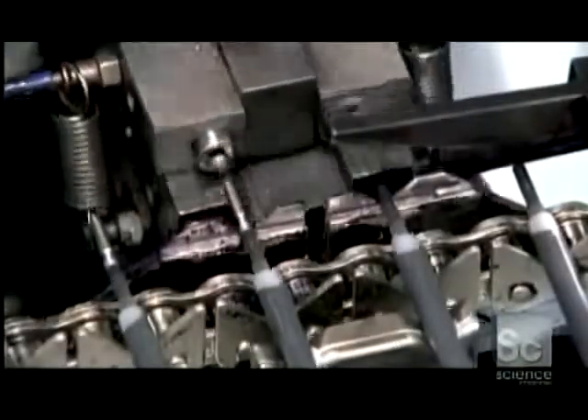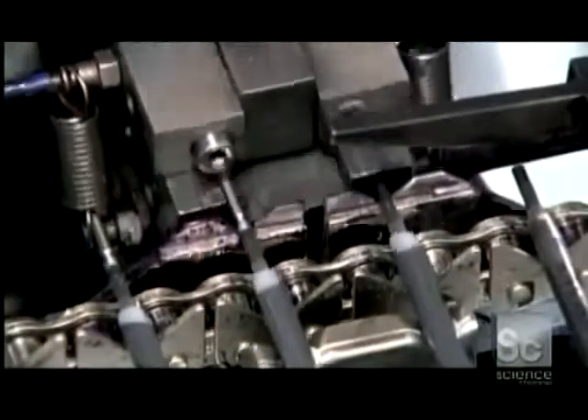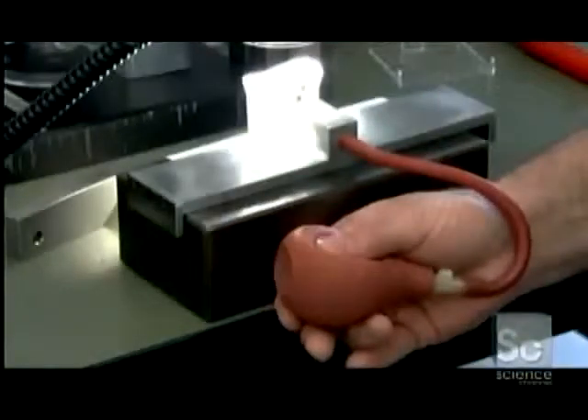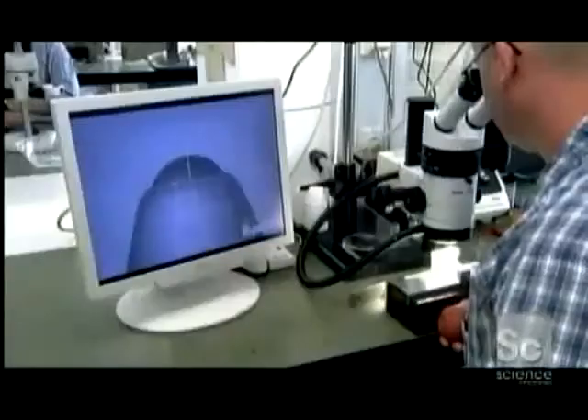Another machine inserts a finished tip in each ink-filled tube. A scanner then checks the length and the ball of each cartridge. This magnification shows the width of the five ink-flow channels next to a human hair. Random samples undergo an air pressure test to check the ball's position and movement — anything less than perfect will clog the pen.